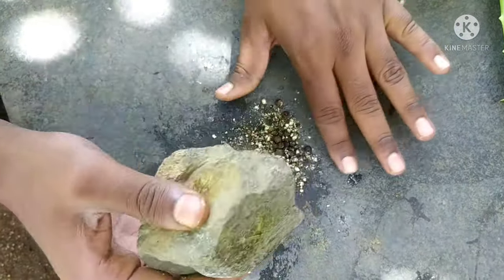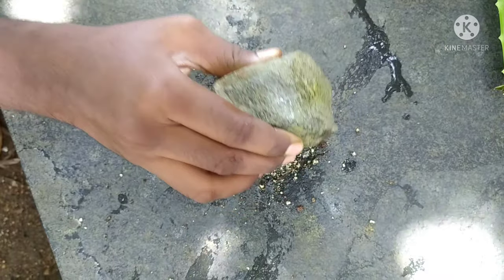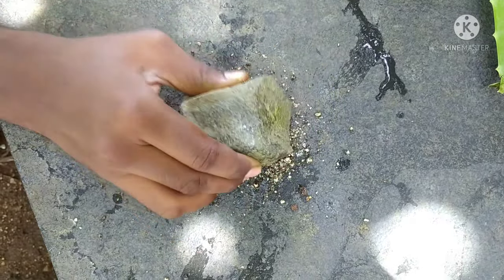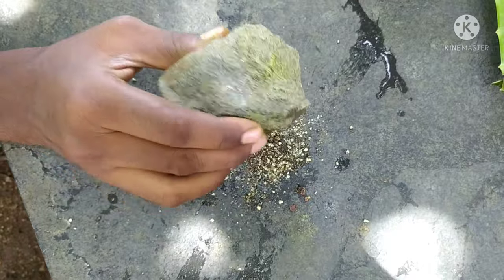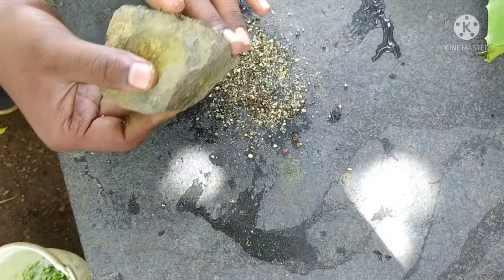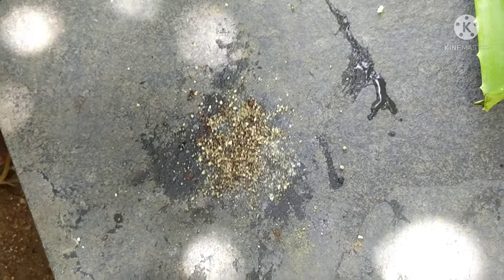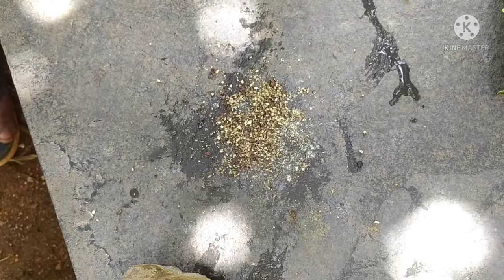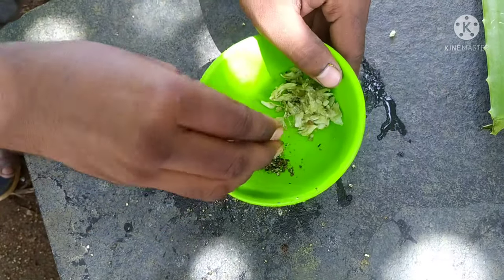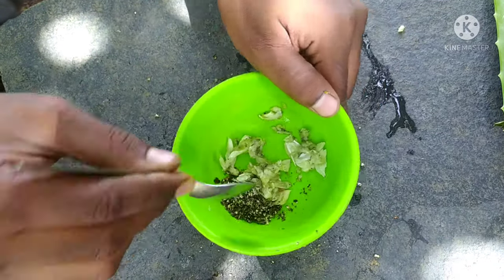After doing these things, I will have to catch the ingredients. After getting water in the pot, I will be able to catch the mixture. Then I will catch the event. So we will clean and wash it in a cup of water. We will wash it in a cup.